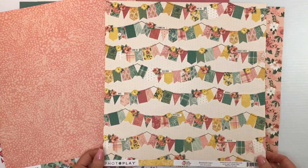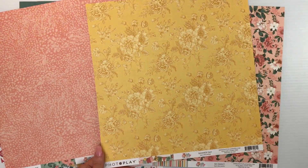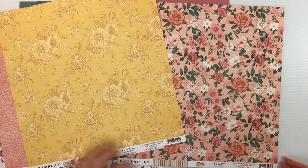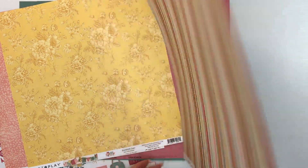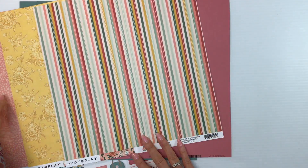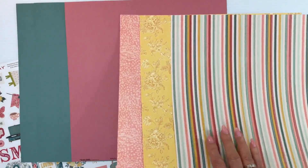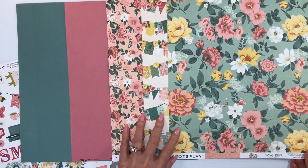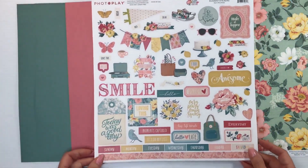Look at this beautiful Banner Day paper — it's gorgeous. The back is a yellow gold, kind of a butter yellow floral print, tone on tone. So Sweet is a little bit smaller floral print on a pink background, and then we have the stripes of all of the colors to tie it all together. I love getting the kits because you get to sample everything, and then the ones you really love, you can go out and buy more. This is one I believe I will be buying more of because it's just that gorgeous.